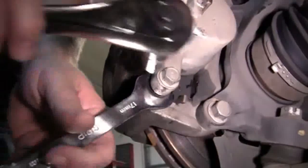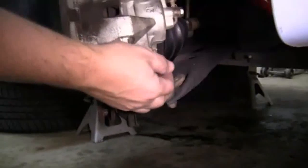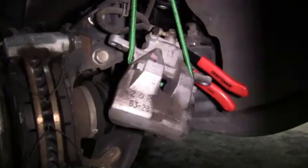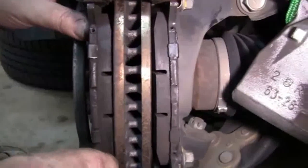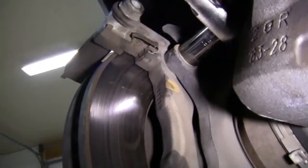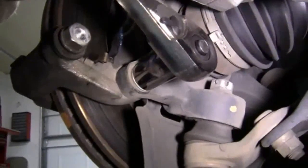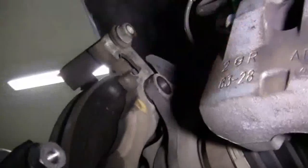As you can see, brake fluid will come out — this will allow easy removal of the caliper. Now we tighten up the bleeder screw, remove our bleeder kit and 8mm wrench, and reattach the dust cover so we don't lose it. Remove the bottom bolt the same way. Once the bolts are removed, we can slide our caliper off and tie it up using our bungee cord. This takes pressure off the brake line. Now we remove our brake pads by first removing the anti-rattle clips, then the outer brake pad, and then the inner brake pad.